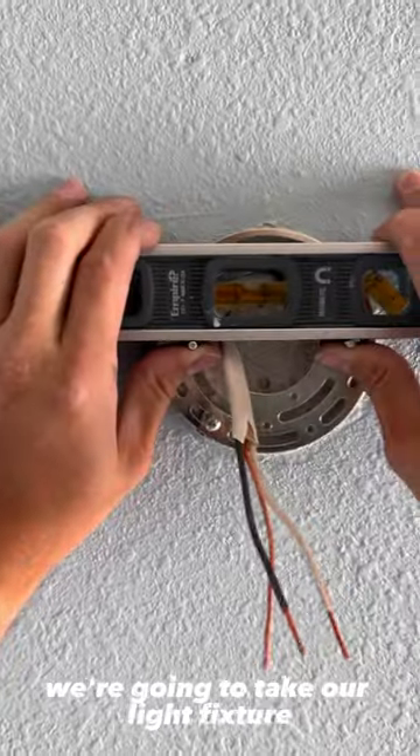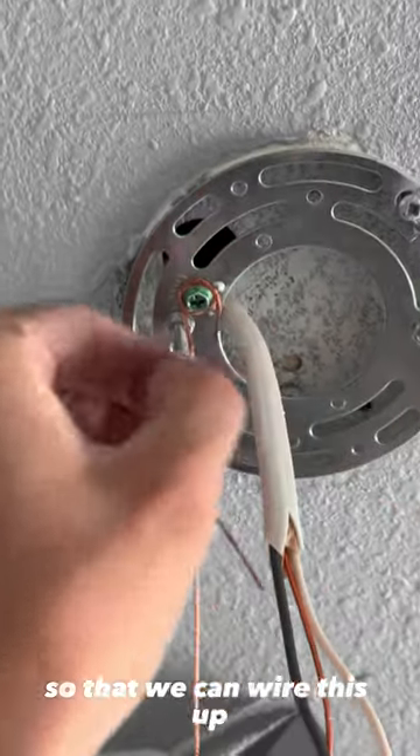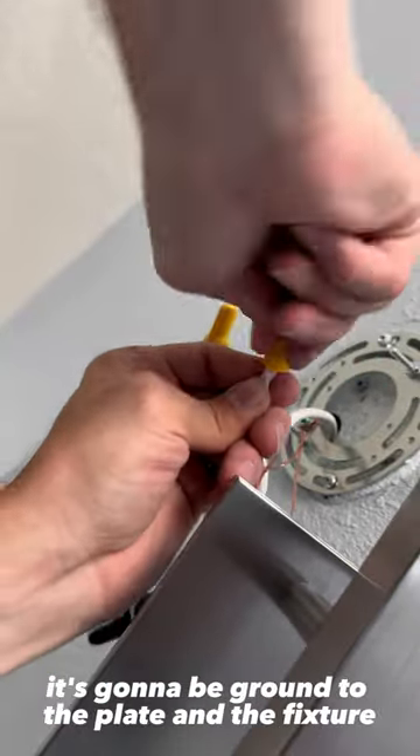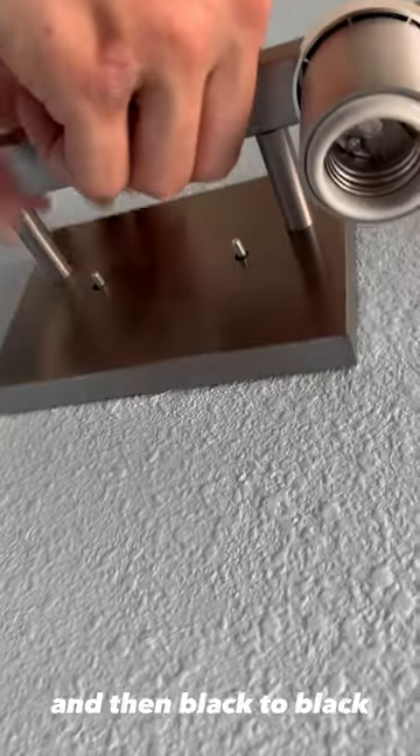After that, we're going to take our light fixture and strip the wires on the fixture themselves so that we can wire this up. When we wire it up, it's going to be just like any other fixture — ground to the plate and the fixture, white to white, those are your neutrals, and then black to black, which is your hot.